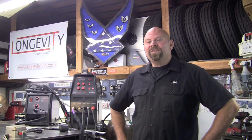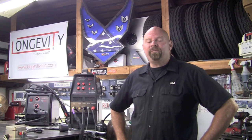Welcome to Longevity's Welding Channel. I'm Tim Roble, and today I'm excited to announce a brand new addition to the Longevity family: the 160SX.